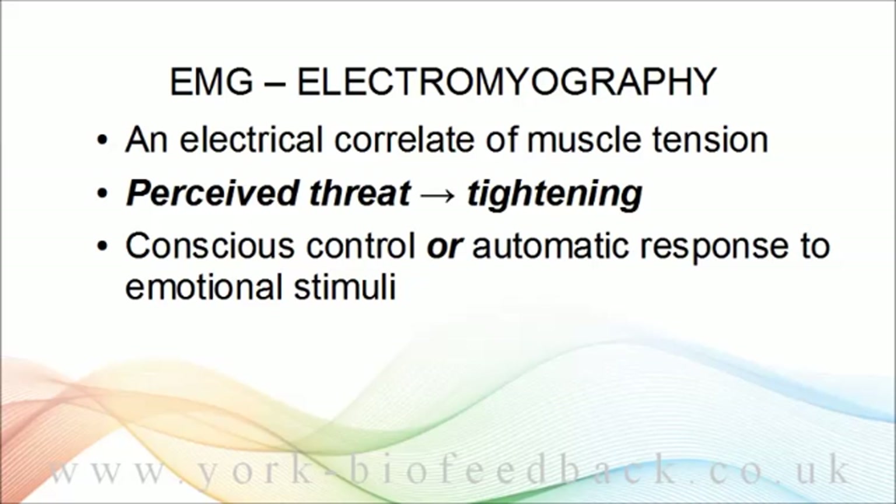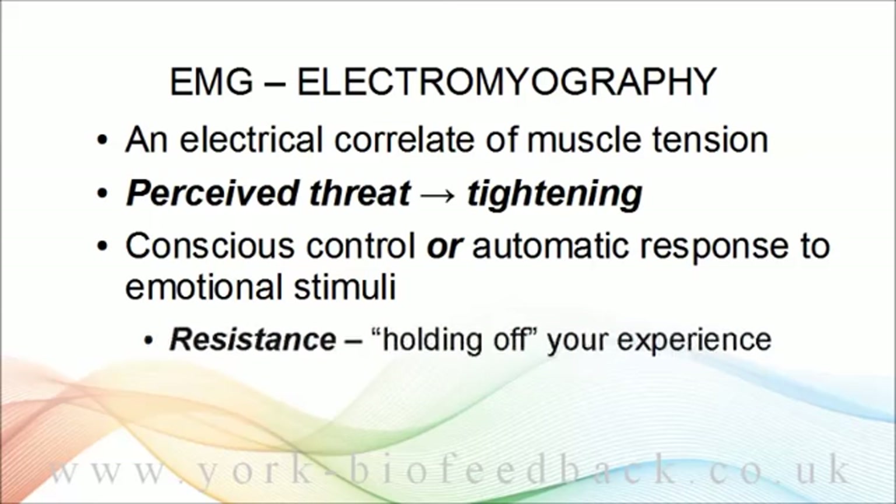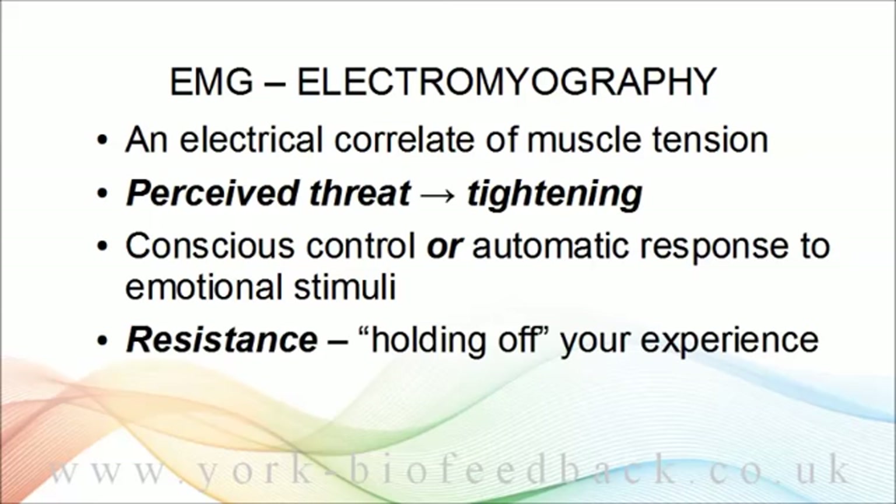So the idea is: if you can somehow block the physical response, then you can change the feeling too. I think whenever we have an experience we don't want — whether it's a worry or an intrusive bad memory — we're likely to have at least some physical tightening up, as though we could hold off the experience or keep it away from us. I call this resistance, or inner resistance, and I think it's extremely common and an important part of how the mind creates our problems, especially anxiety.